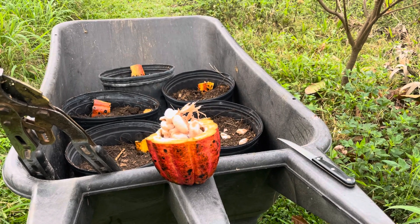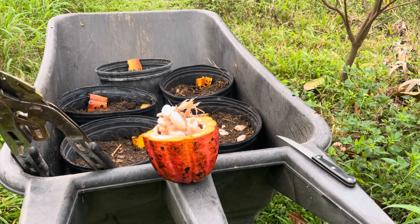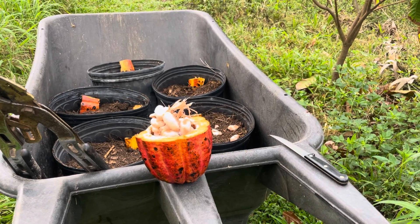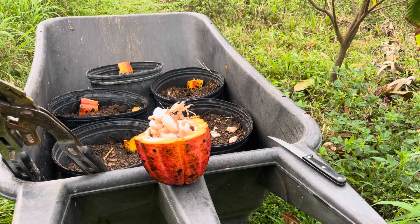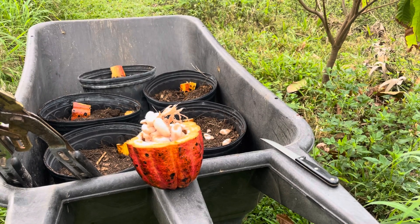I want to do a video of how we grow cacao from seed to fruit. We've been growing it continuously for 10 years outside in Florida, and we have good luck with it.